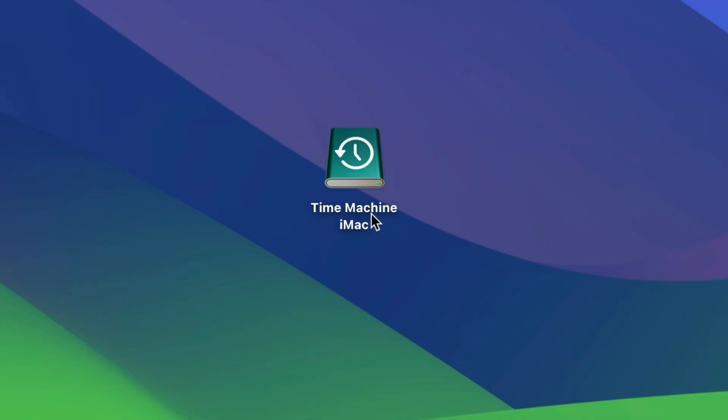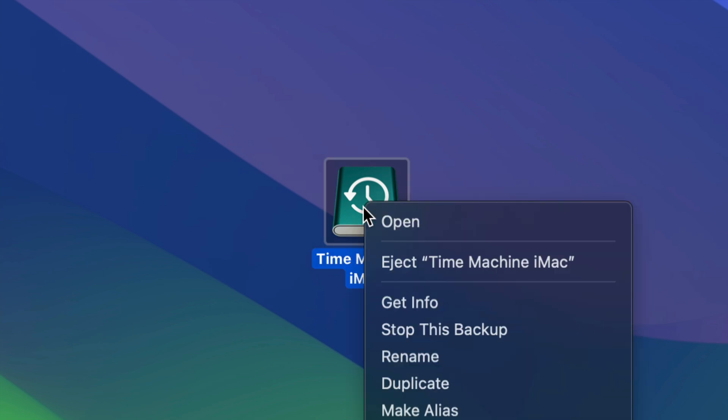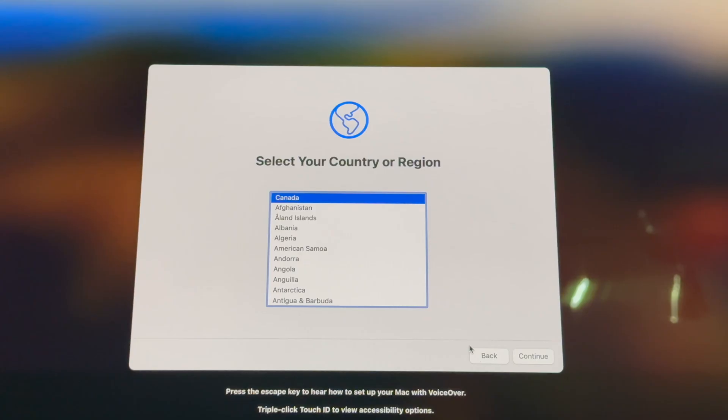Our main focus now is Time Machine. I've named mine 'Time Machine iMac,' but you can name yours whatever you want. Once you're done with the Time Machine backup, click to eject Time Machine — or just eject your external hard drive. Then connect your external hard drive to the new Mac and we'll take it from there.